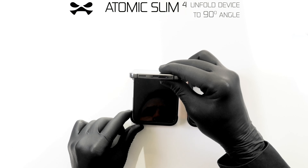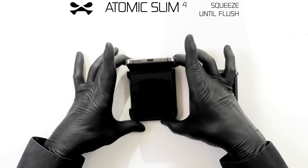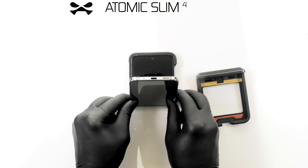Unfold your device to a 90-degree angle. Snap the outer corners into place, then the inner corners, and squeeze the Atomic Slim case edge flush with your device. Flip your device over and open slightly.